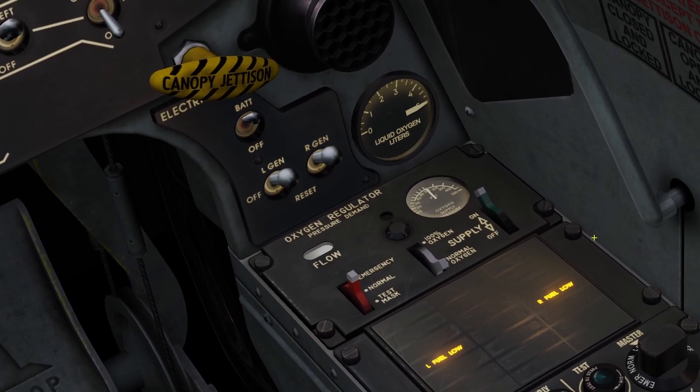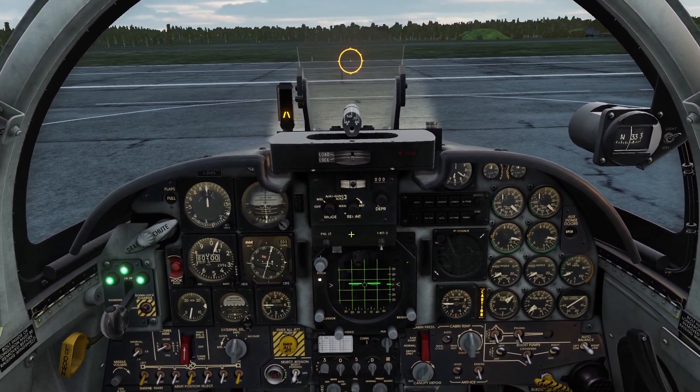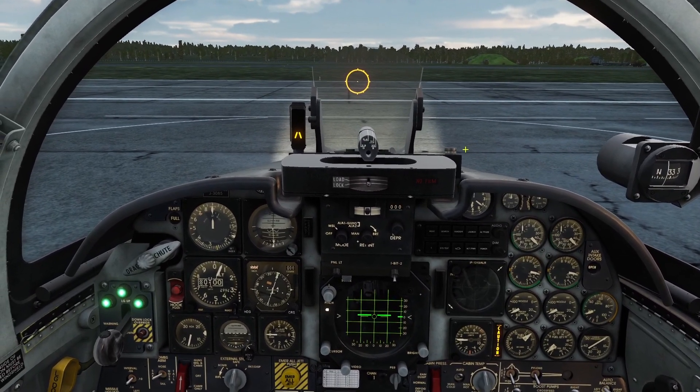Basically when you see this, you know it's time to fly back to the airport. That was the internal fuel system — now let's go over the external fuel system. The F5 can carry three external tanks.